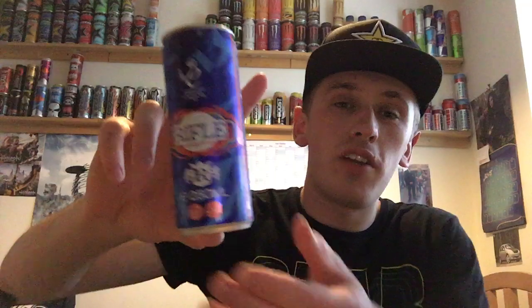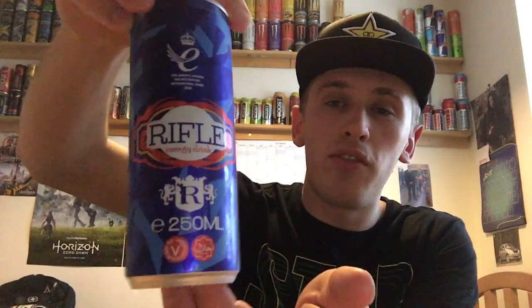I got this particular drink out of Poundstretcher and it cost me a price-marked 90p, which is actually very cheap for a 250ml can of energy drink, seeing as Euro Shopper ones are 35p. And yes, it is still in date — in fact it goes out of date in 2019 and I'm recording this in 2018.